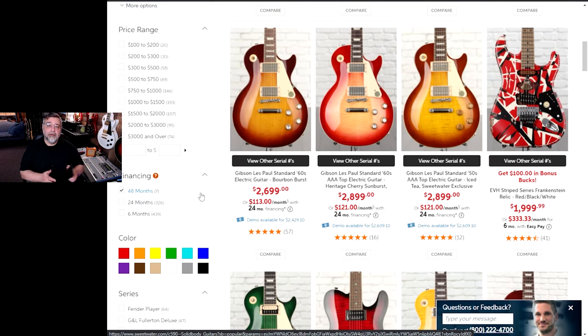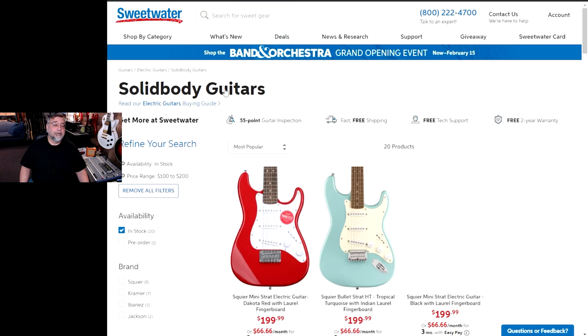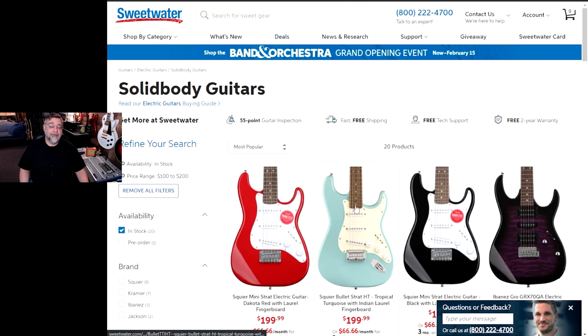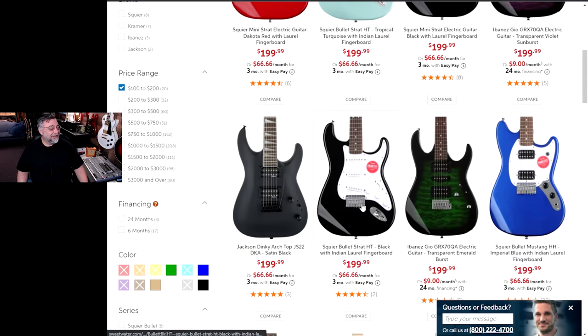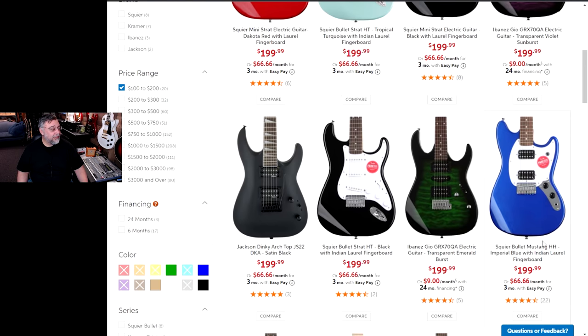Let me check my crypto. Let's go. All right, let's see what we can find here.